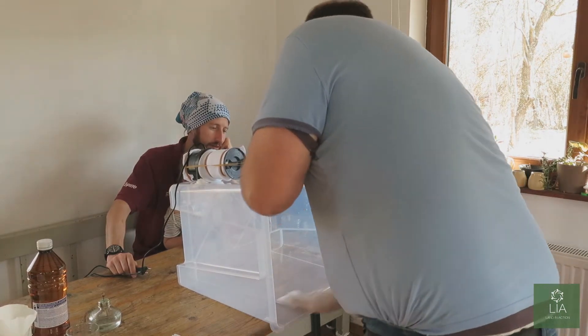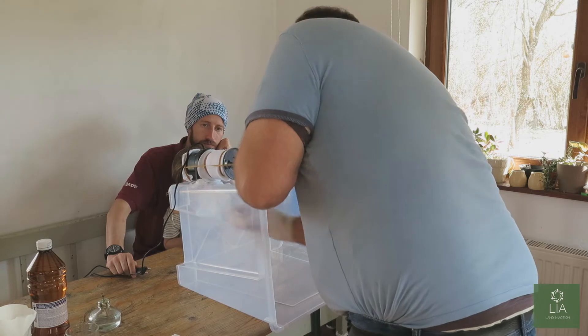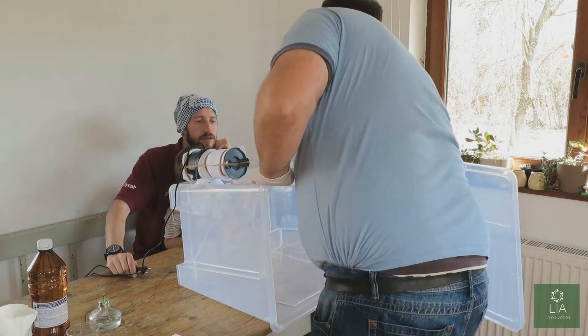Wipe everything. Wipe everything. All you're wanting to do is make sure the alcohol goes on everywhere.